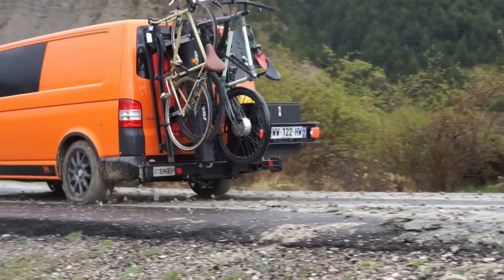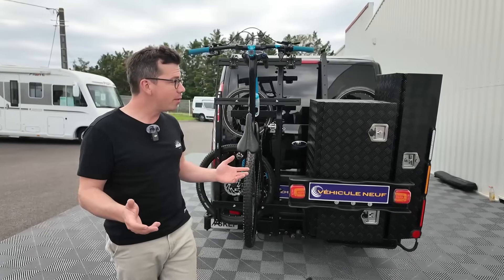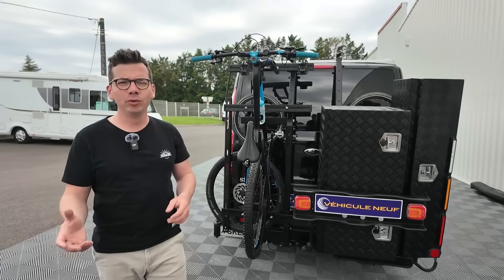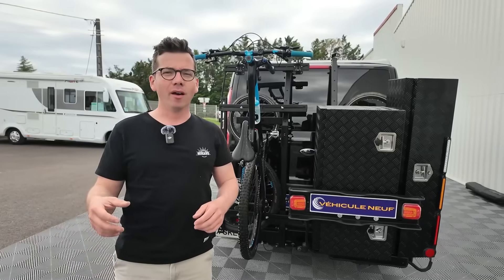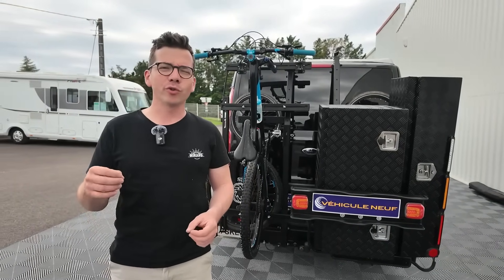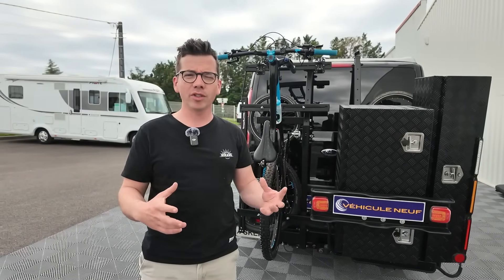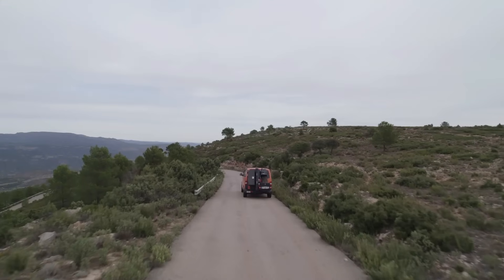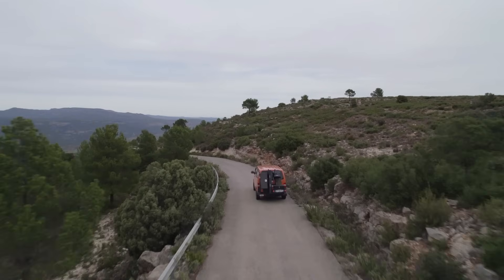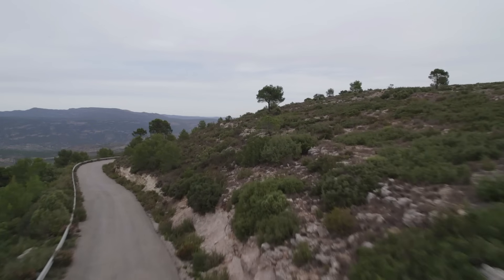On se rend compte surtout que c'est un porte-matériel avec lequel on a beaucoup d'options possibles, beaucoup de choix possibles. Moi-même, dans ma première utilisation, la config n'était pas celle-ci. Elle a évolué au fil du temps, au fil de mes besoins et surtout aux besoins de mes activités, qui ne sont pas les mêmes le week-end que la semaine, que quand je pars en vacances. On va vous montrer comment c'est fixé, comment ça fonctionne, mais surtout comment on peut le moduler — comment ce porte-matériel peut changer rapidement d'un porte-vélo à un porte-poussette à de nombreuses configurations.